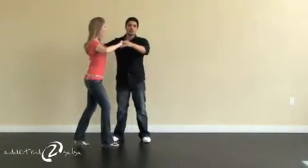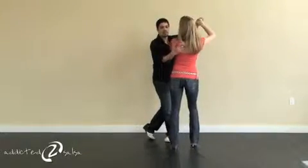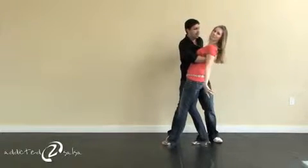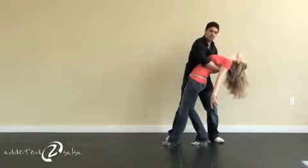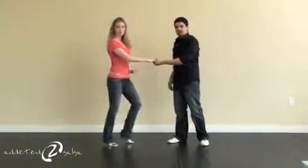Here we go. One, two, three. Cross Bradley with turn. Five, six, seven. As I keep my hand on her shoulder blade, bring her here, angle it out, and make sure I place her arm behind my back, and take my left hand and hold her other shoulder. Bring her down, bring her back up, and spin her out.